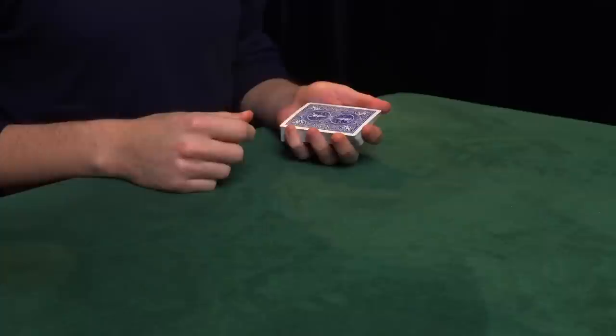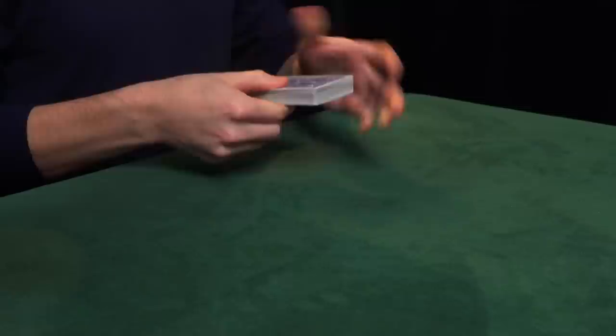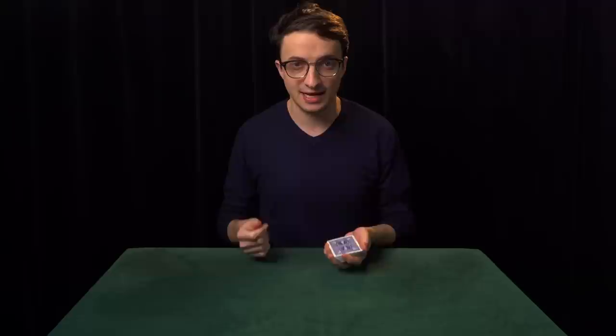Let's say you learn one technique right-handed and another technique left-handed. Well, what happens when those two techniques show up back to back in the same trick? Now you have to do one of them this way and then awkwardly change grips and do the other one this way. This looks very suspicious, and sometimes it's physically impossible to do. So it's very important that you learn all your techniques with a consistent handedness. I'm right-handed, so I will teach everything right-handed.